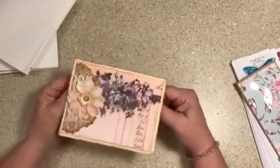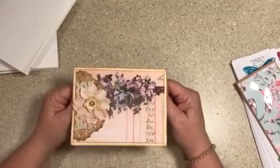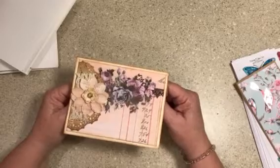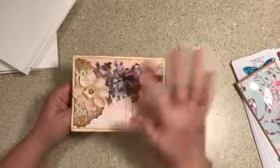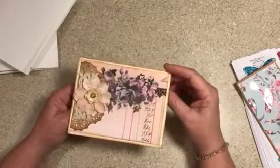Hey everyone, it's me Connie. Thanks for being patient with me. It's been a while since I've been here — about a month or two since I've posted. But I made this card today and I wanted to share it with you.